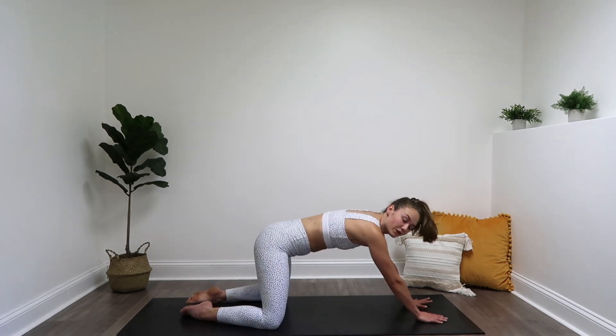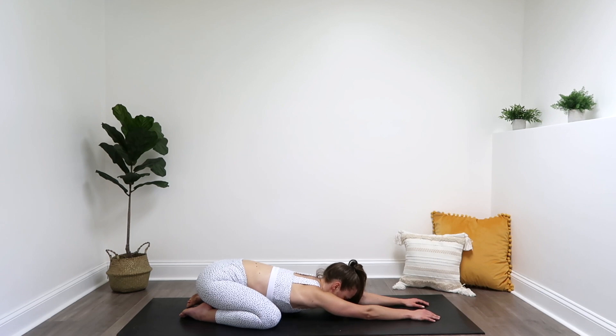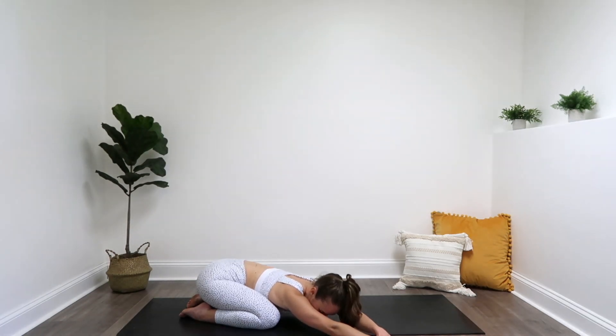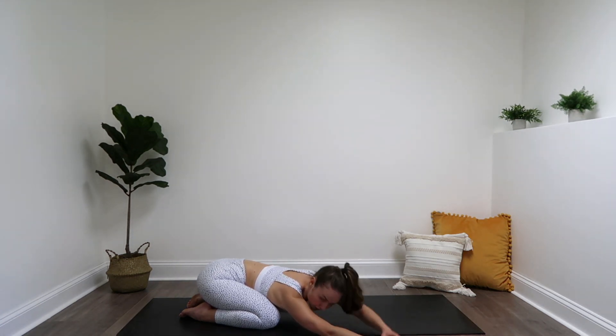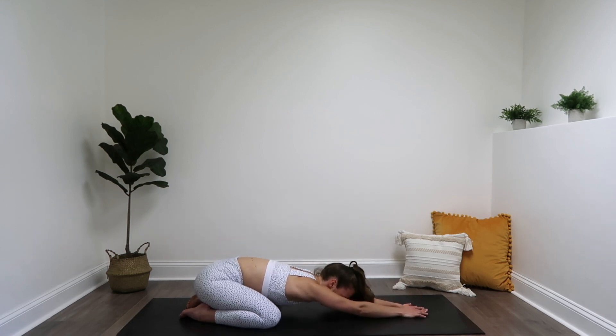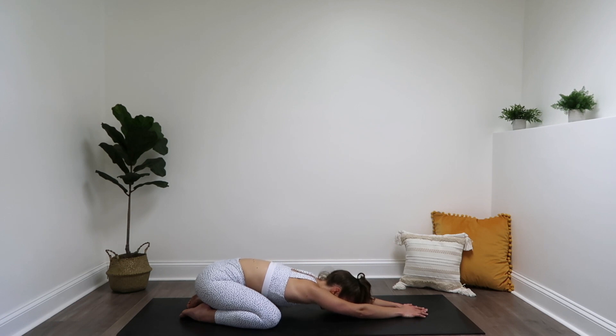Walk those hands out a little bit farther, widen those knees, bring those heels together, and bring your sit bones back into child pose. Walk those hands over to the right side, put your left hand over your right, and press a little deeper into that stretch. And over to that left side — bring that right hand over the left. If it feels good to stay in child pose a little bit longer, you can always hold any of these stretches as long as you want. Back to the center — just give me a few more deep breaths here.